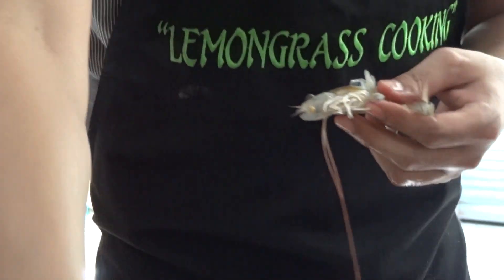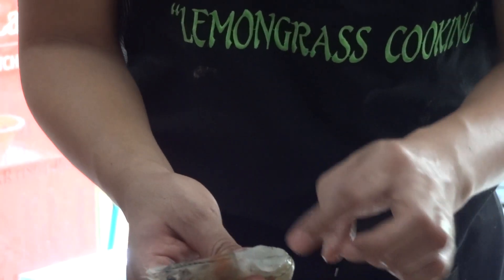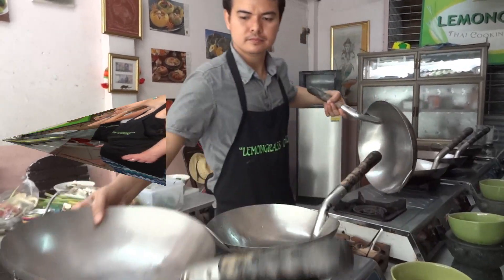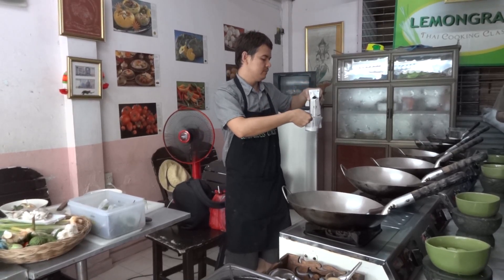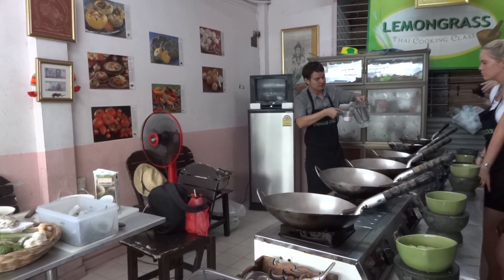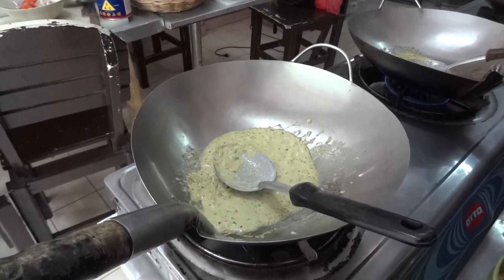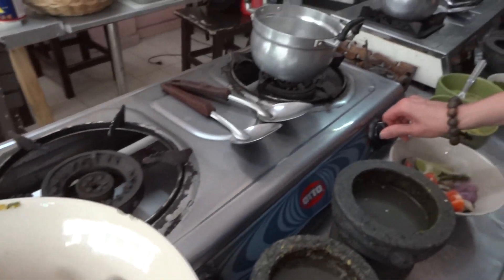Yeah, this one is a bit tolerant. It's hot in the pan, and then drinking water — it's like less concentrated. So that's it. We use medium, and the lid outside.